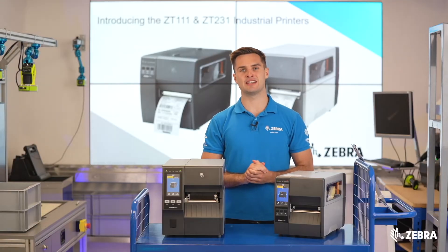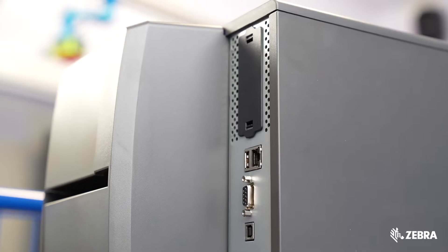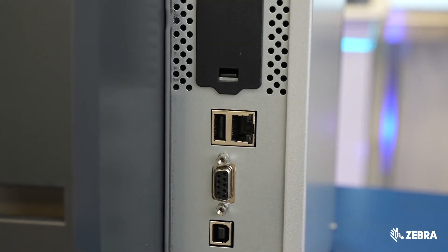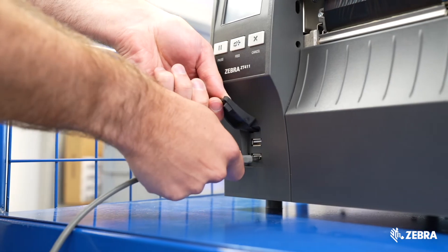A new standard feature to the ZT231 is the USB host, allowing the printer to connect to a barcode scanner, keyboard, or even USB mirroring for quick setup of the printer. The USB host is located on the rear of the ZT231, whilst the ZT411 has two USB hosts located on the front of the printer.